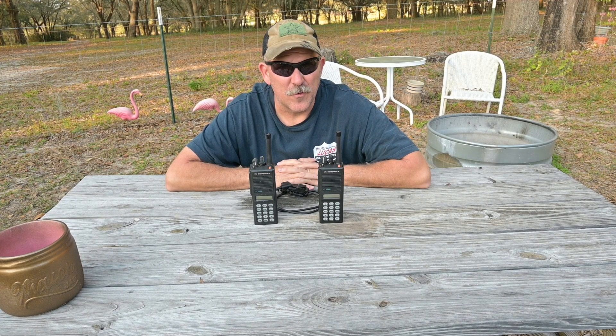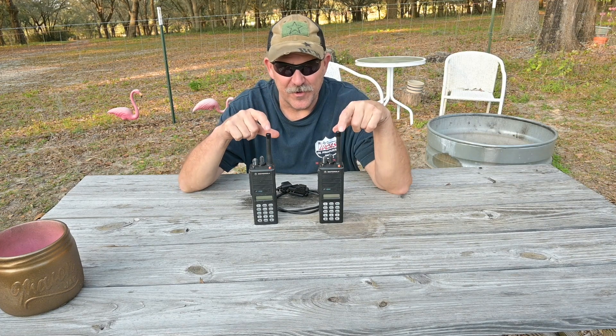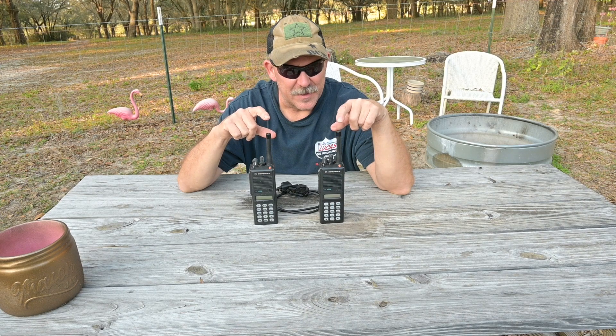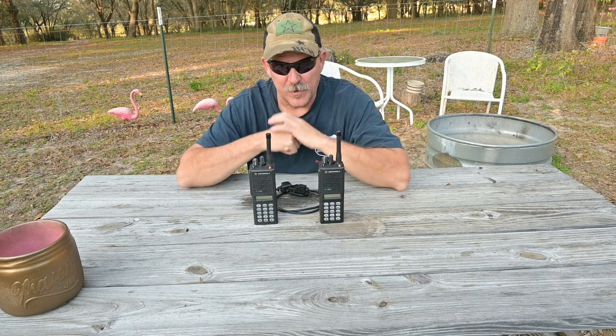Hello, this is Brett from Survival Comms. Today we're going to talk about the capability of Jedi series radios — not the MTS-2000s or the MTX series radios, but the HT-1000, the MT-2000, and the JT-1000.